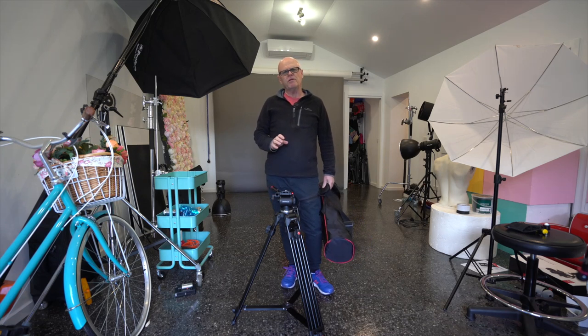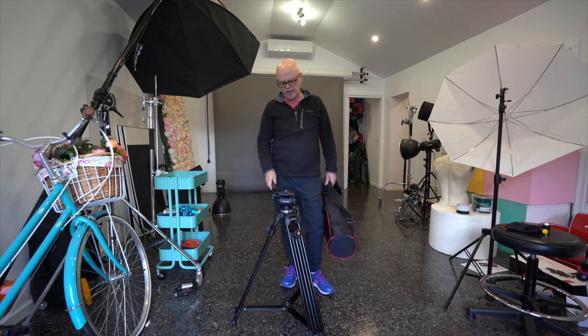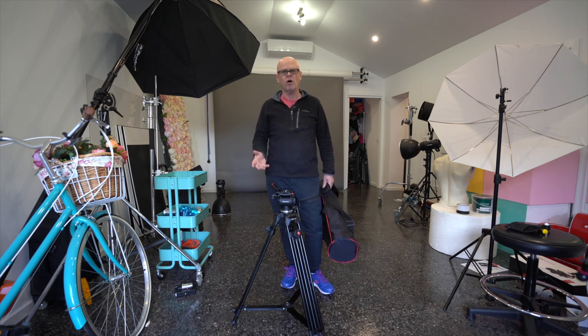G'day everyone. I recently did a review of the Ashanx slider and I really liked that unit. They contacted me to see if I'd be interested in reviewing one of their tripods, which is only around $100. They did send this to me and I'm going to give it away, but I thought I'd take you through it. It's very similar to a Manfrotto tripod I used to have — a very stable tripod, particularly for video.